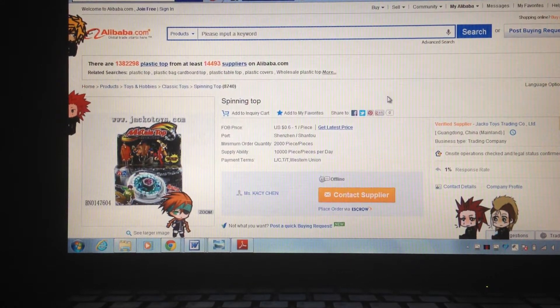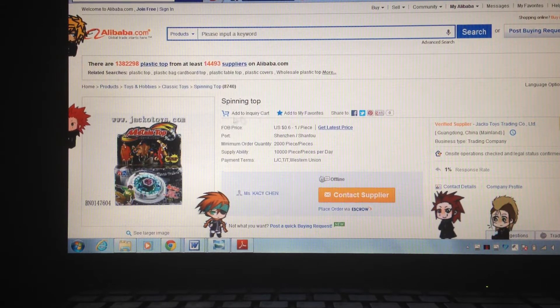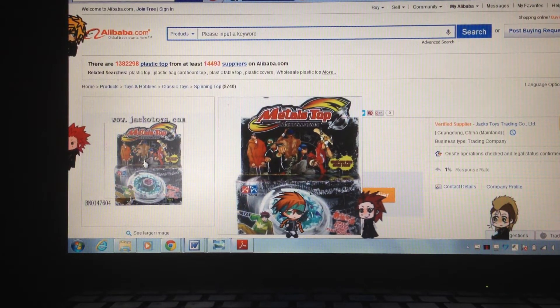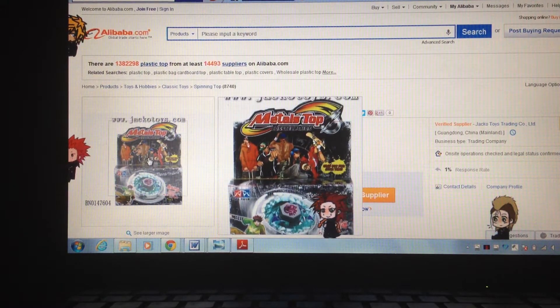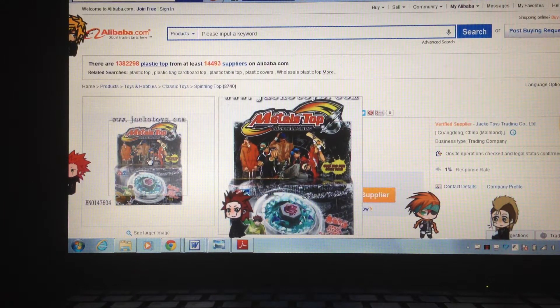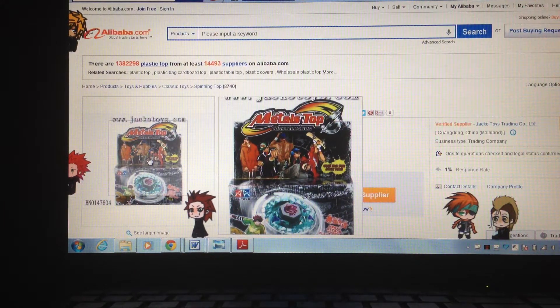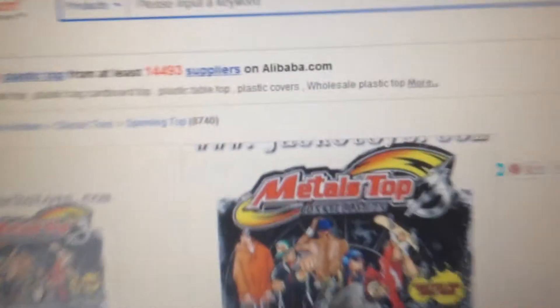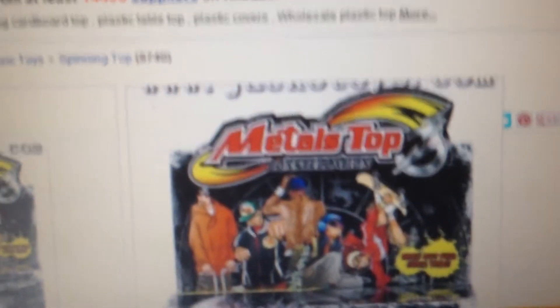Here we go — I have another page to show you. This is completely different because the package does not include original Beyblade characters. They're just like ghetto-type characters. I really don't know — they look like city characters to me. And it says 'Metal's Top Constellation' instead of Beyblade, if you can see that right there. So yeah, Metal's Top Constellation.